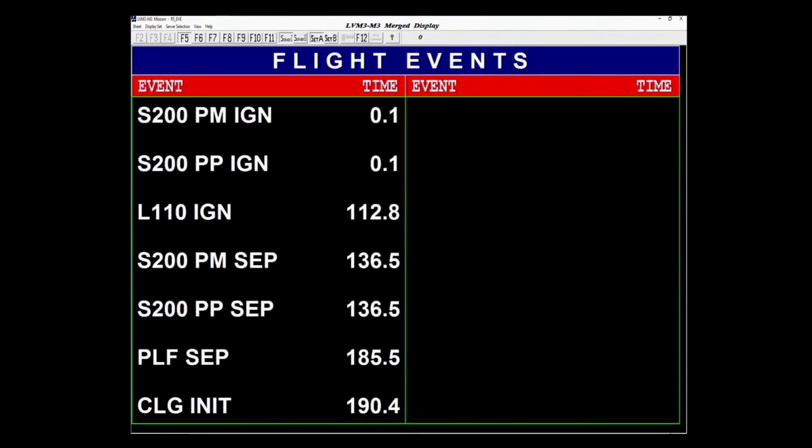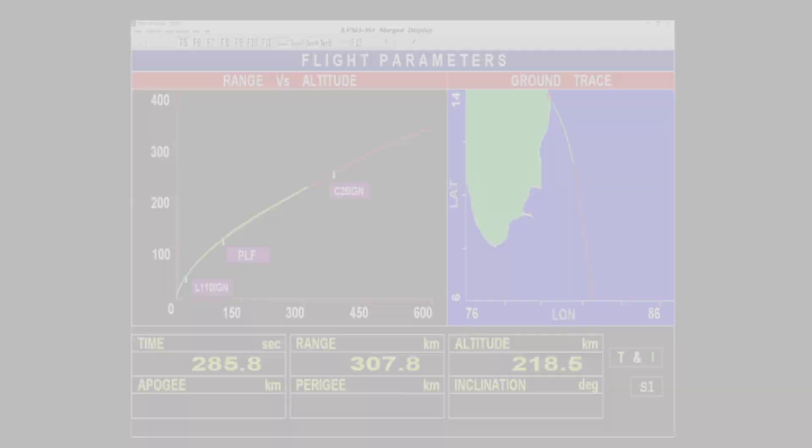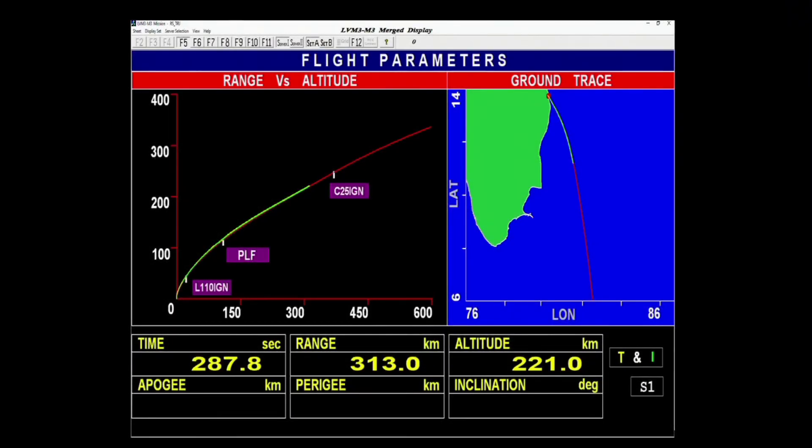Yaan ke uchai 112 km — ab yeh vatavarant se bahar ja chuka hai, isliye fairing ka vach ko bithaak kha diya gaya hai. Yaan puri tarah samanya nishpadan karta hua. Yo stage is authorized.